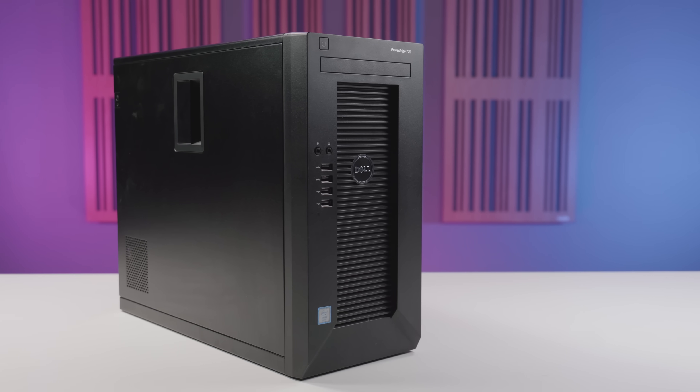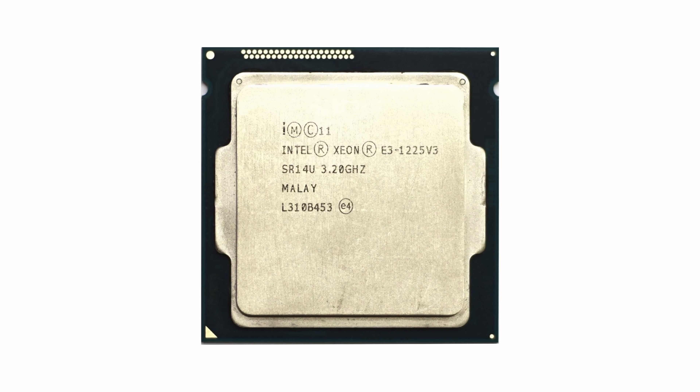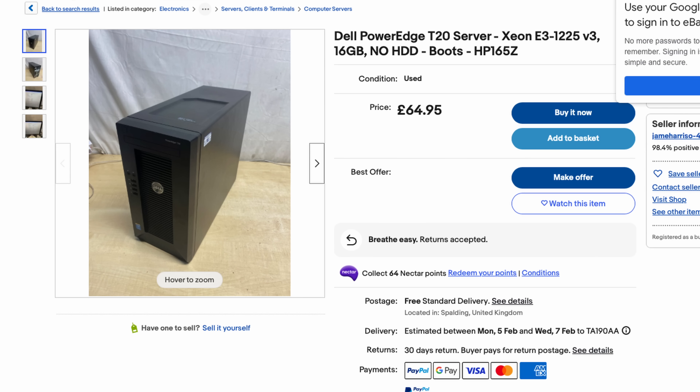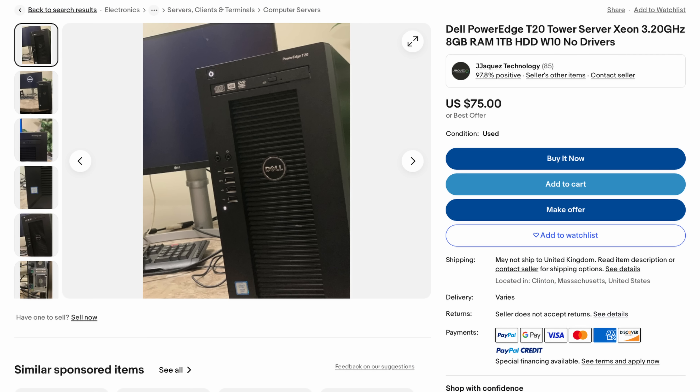Long story short, I ended up coming to the conclusion that buying an old used machine might be the way to go. Enter this Dell T20. We bought this particular machine some years ago for our Web Studio business — a cheap, simple server that did a sterling job hosting our source code repositories and version control system. It's got a basic Xeon quad-core CPU, an E3-1225 version 3. Since our business didn't need the machine anymore, I got this one for free, but if you had to buy one used on eBay, I found an identical one for £65 on eBay UK or $75 on eBay US.